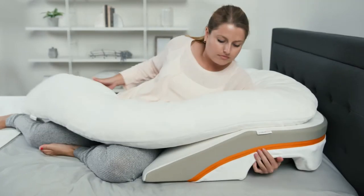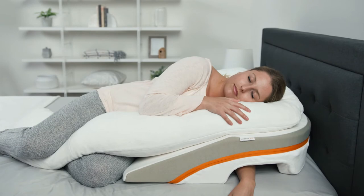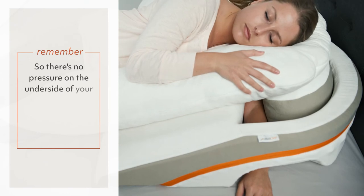Then lie down by allowing your elbow to ultimately rest on the mattress. Once you have settled in with the side of your chest on the reflux relief wedge, your lower arm and shoulder should no longer be supporting your weight.